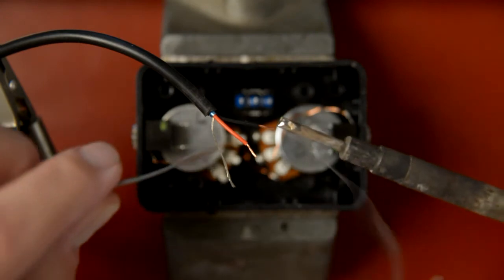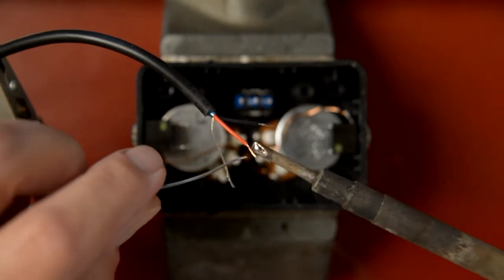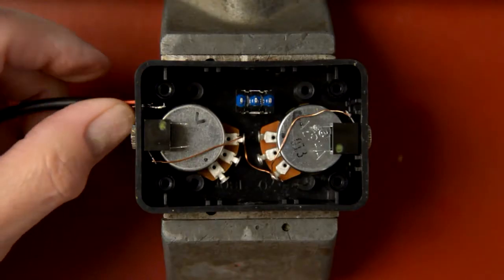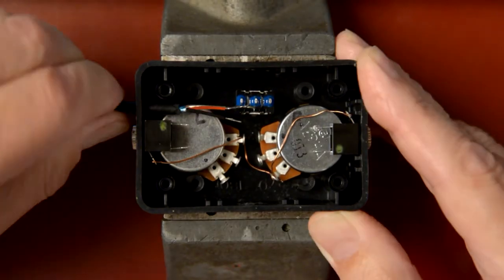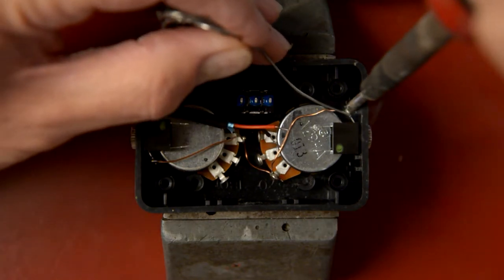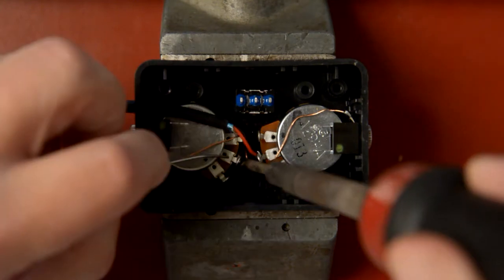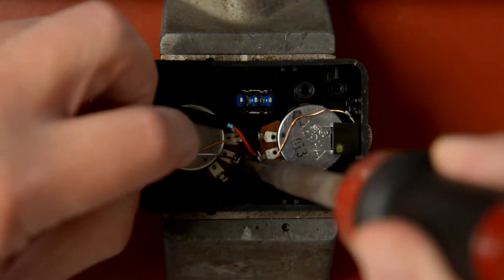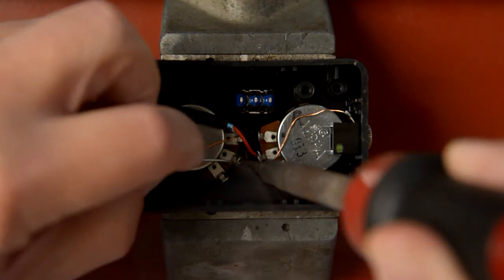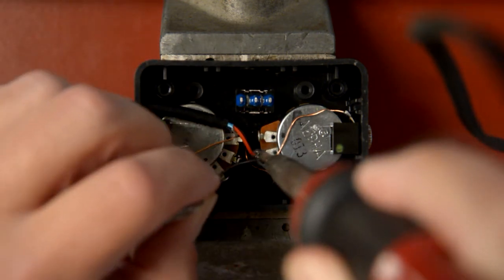Next, I install the stereo output cable. When working with stranded wire, it helps to pre-tin the leads by adding a little solder to each. Now I solder both the ground bus wire and the stereo output cable leads. When soldering, always apply the soldering iron tip to one side of the connection and apply the solder itself to the other side. This ensures a good electrical connection with no cold solder joints.